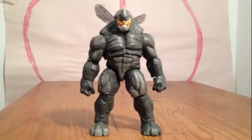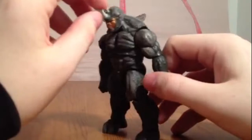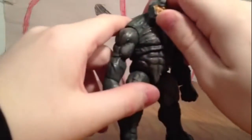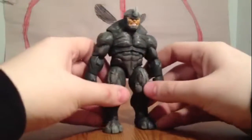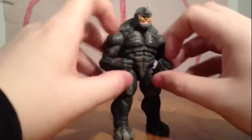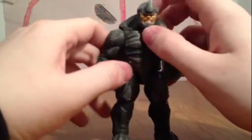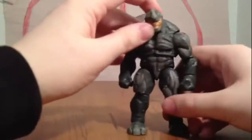Back with another review of Marvel Universe Rhino. So here's Rhino — he is the newest Marvel Universe figure. He came back when he was in a two-pack with Spider-Man, and that figure was alright, but I recommend this one more. It's more of the new builder mold and I think he's a better figure, and he's easier to come by now.